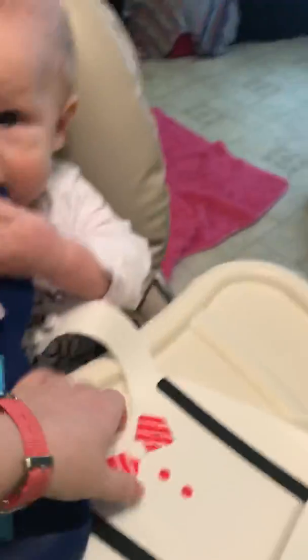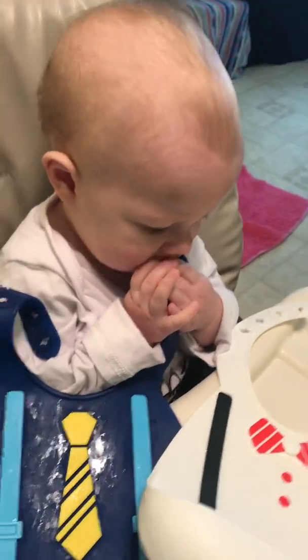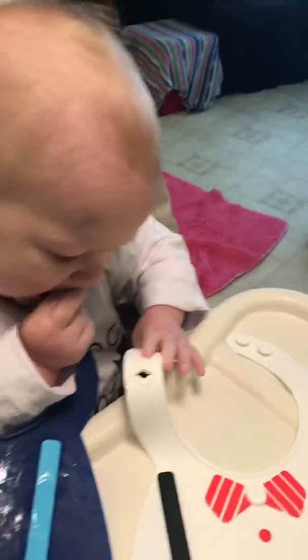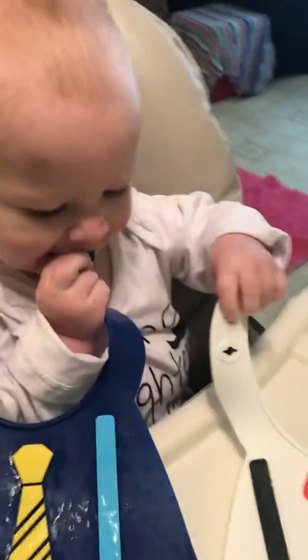So he can look super handsome, it catches food, and we can easily wash them in the dishwasher. Julian loves his bibs — say bye!